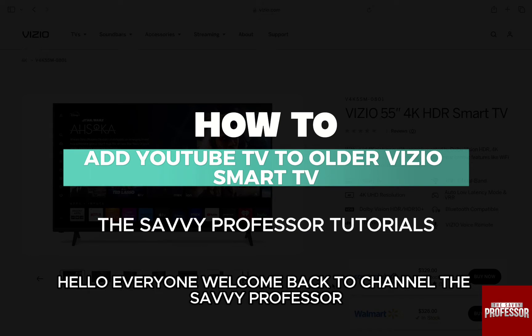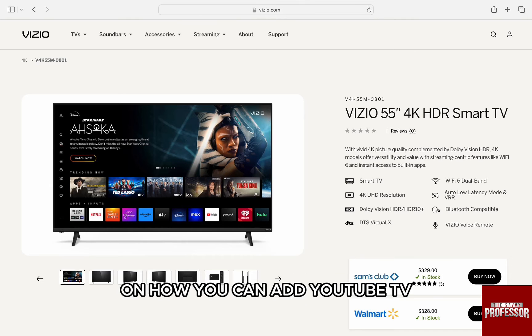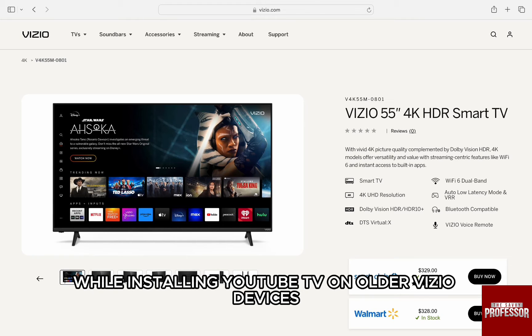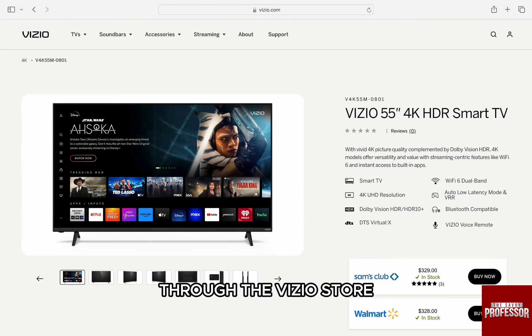Hello everyone, welcome back to channel The Sevi Professor. In this video, I'm going to walk you through on how you can add YouTube TV to all the Vizio smart TV. It can get a bit confusing and tricky while installing YouTube TV on all the Vizio devices, but you can get YouTube TV on Vizio through the Vizio store.